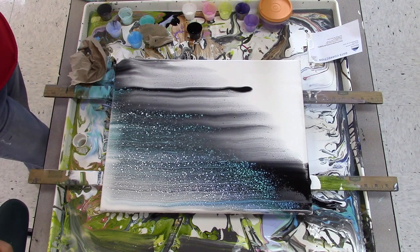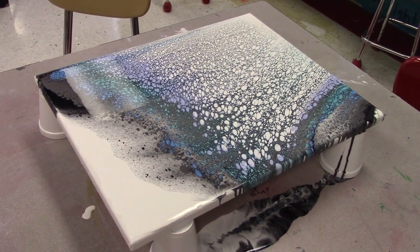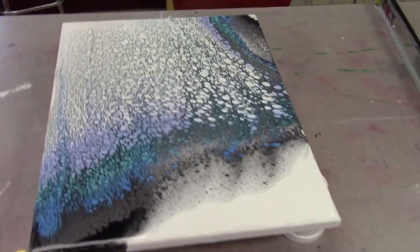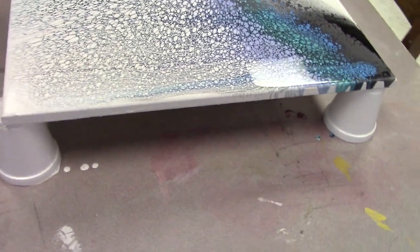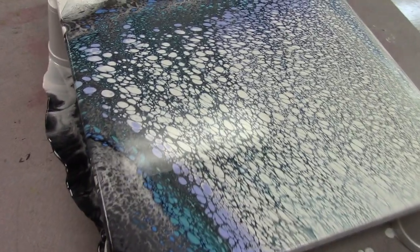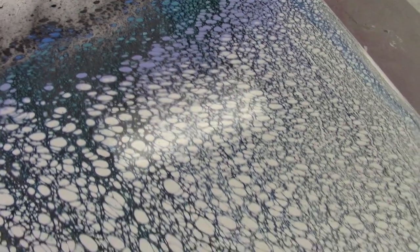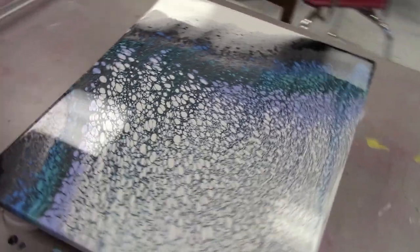I'm liking it. I just have to be happy with that. It really has some beautiful color transitions going on and the cells are crazy — so many cells. We'll check it out after it's dried.